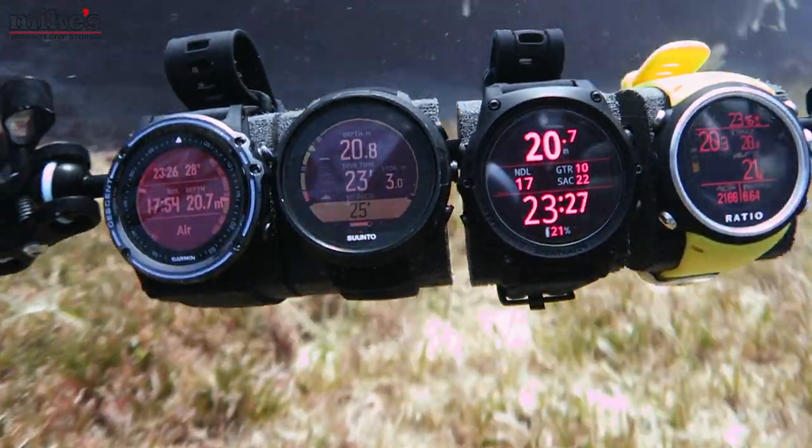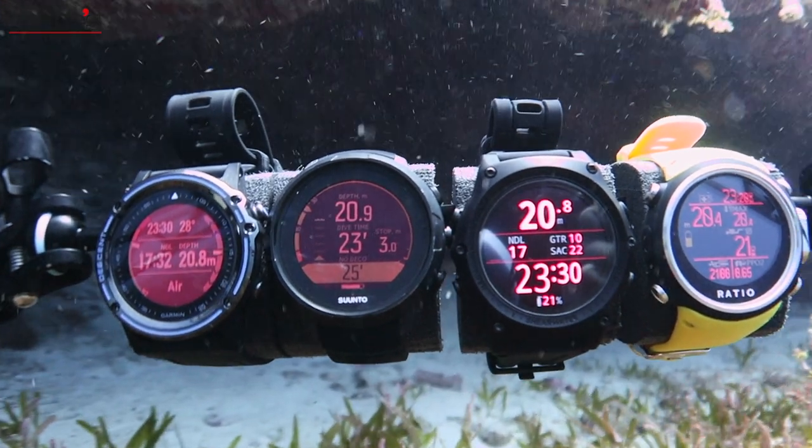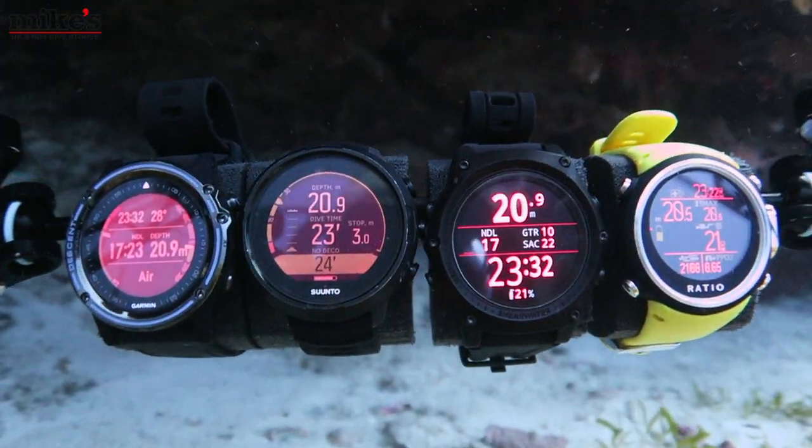Hello guys, Richard here and welcome back to our channel. Earlier this year we got the chance to dive with four different dive computers in what was probably our biggest review to date. If you haven't seen it, I'll post a link to the end of this video. The four dive computers were the Garmin Descent Mark 1, the Suunto D5, the Shearwater Teric, and finally the Ratio iDive Color Easy — and it's that computer we're going to be talking about today.